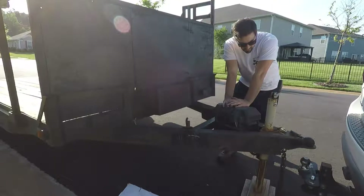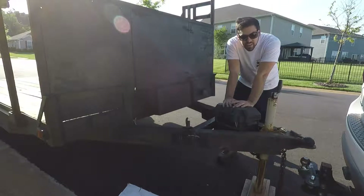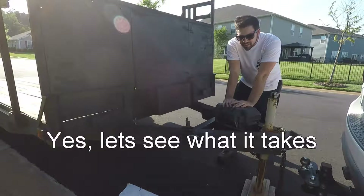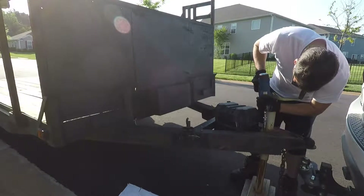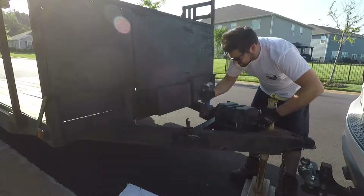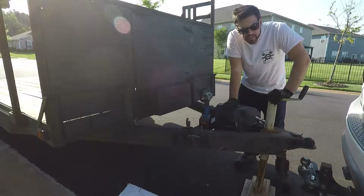Let's get started on the more exciting of the two projects. We're replacing this thing, so let's see what it takes to remove this old piece of crap and put on a nice one. It would probably be wise to lower the trailer onto the hitch before I try and take off the jack.